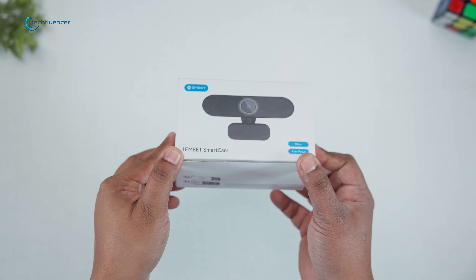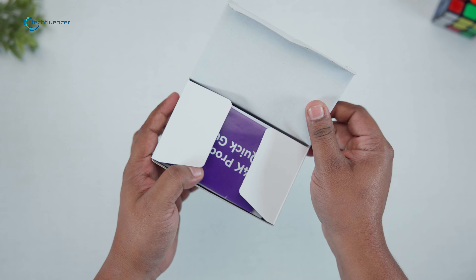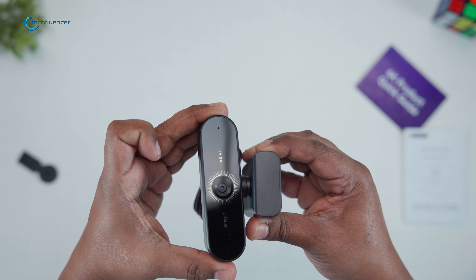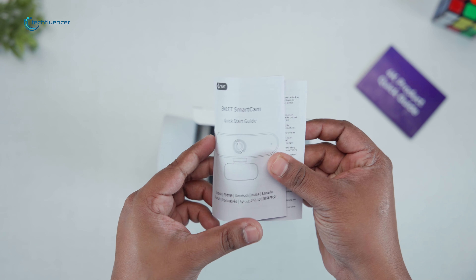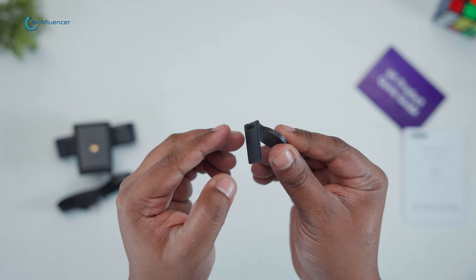First things first, let's talk about what we got in the box. The Nova presents a straightforward package that includes the essentials. Inside the box, we found the Nova webcam itself, a USB Type-A cable for connectivity, a privacy cover for those who value their security, and a user manual. Pretty standard stuff, but we appreciated the inclusion of the privacy cover.